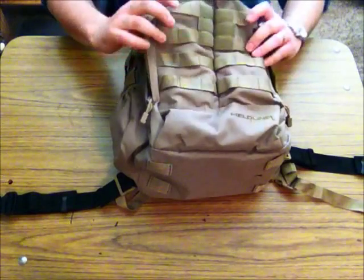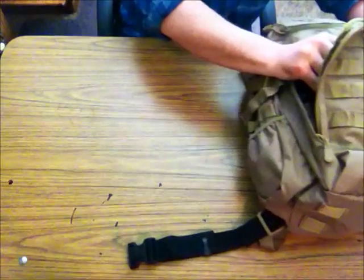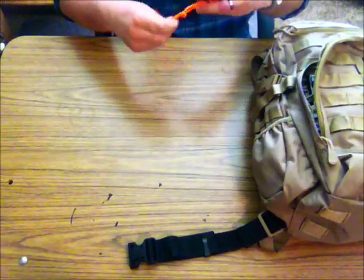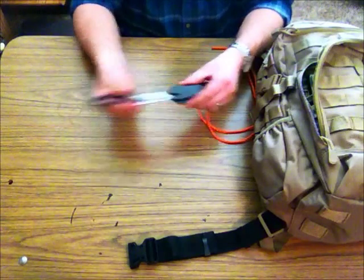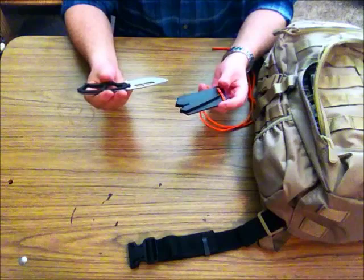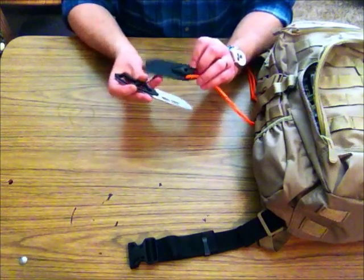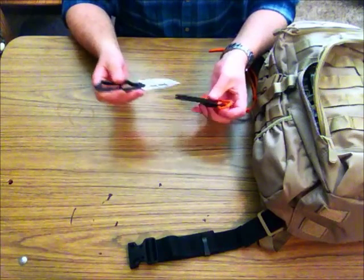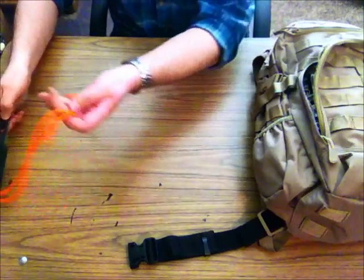The first pocket we're going over is the front pocket. This here is a small hand knife — something simple, really easy to use, and not too bulky. This is a great knife. It comes with a neat little whistle on here, a rescue whistle, so it doubles as kind of a survival knife.